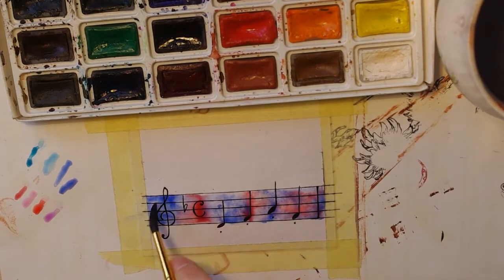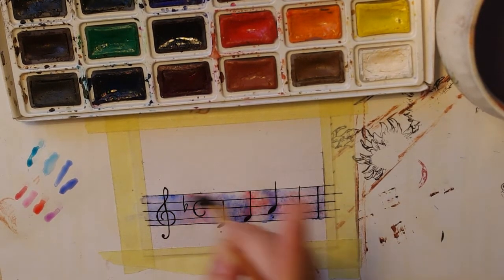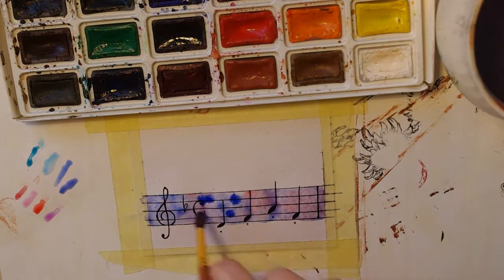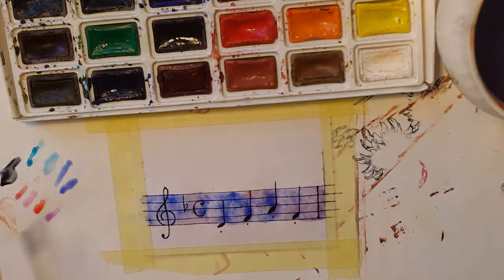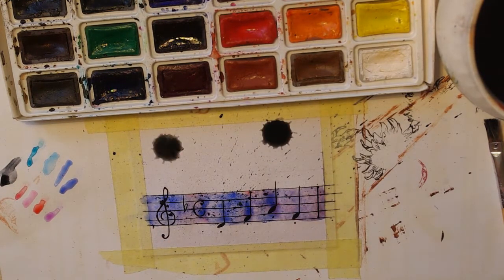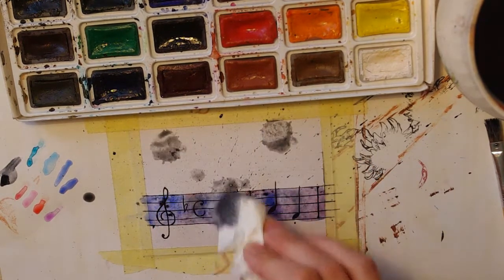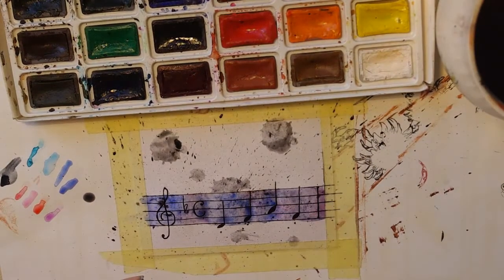I wanted some soft colors so I kept adding more water until I was satisfied. I also used a paper towel to collect the excess water. Then I did some splatters with black color and a brush used for acrylic paintings.